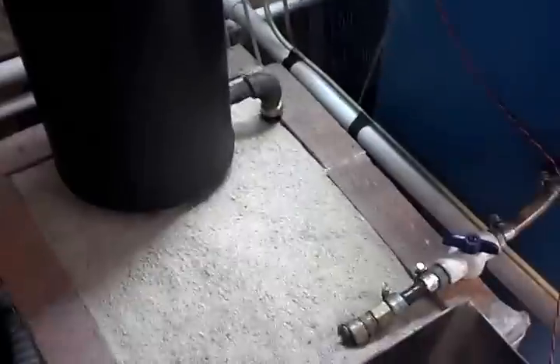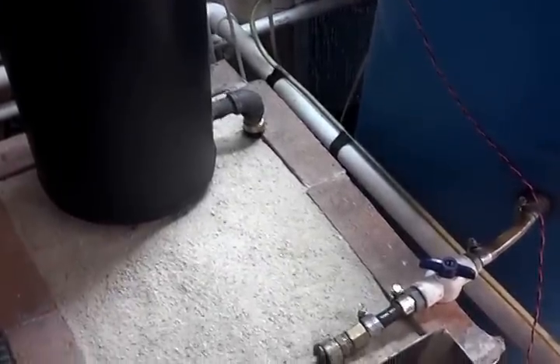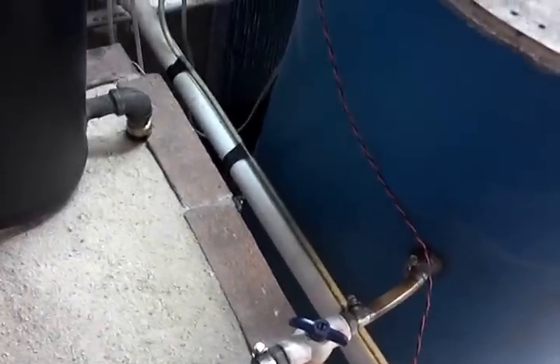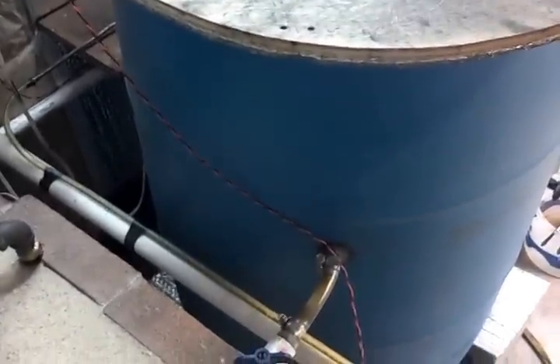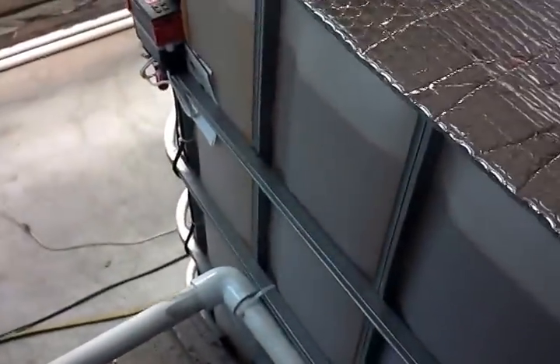Another question was: why not just pump the fish tank water through this directly? You can't — you will poison your fish. You have to heat some type of mixture, whether it's water alone, water and glycol, water and antifreeze, or straight antifreeze. Either way, you heat that and then slowly rob the heat off of it to go into your fish tank.